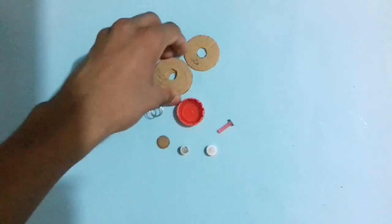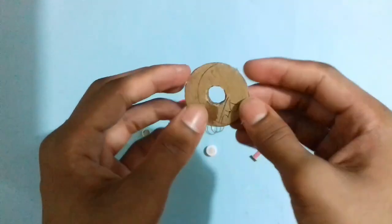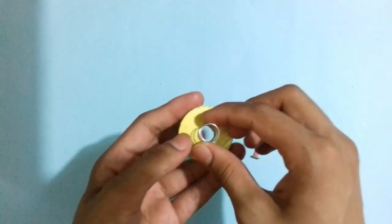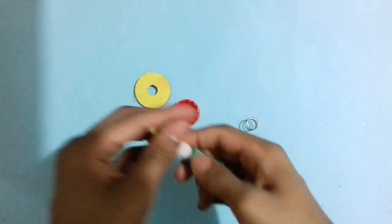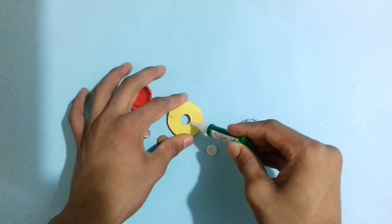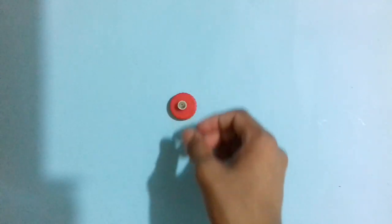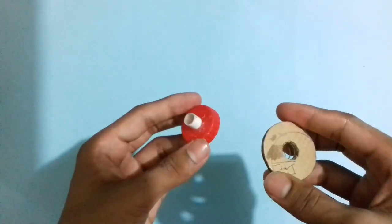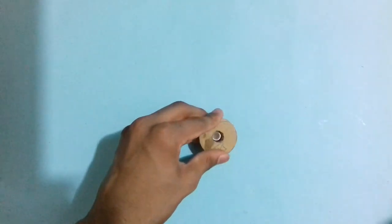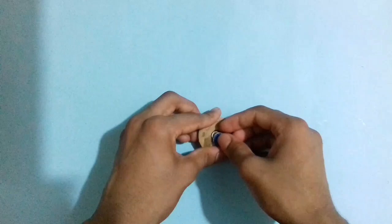First stick these 3 circular cardboard pieces together with glue. After sticking them, stick the spring at the center area where the hole is created with super glue. Then stick the body of the pen at the center area on the bottle cap with glue or super glue. After sticking, place this circular cardboard piece on the bottle cap. Then stick the small circular cardboard piece on the body of the pen — not on the cardboard piece — with super glue.